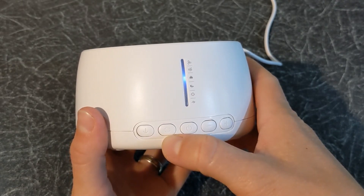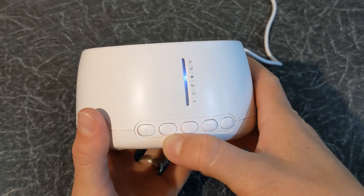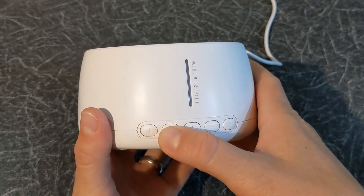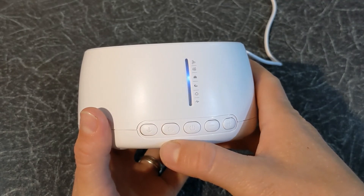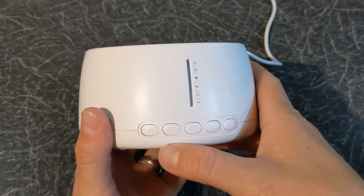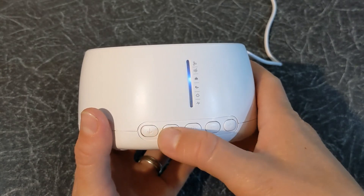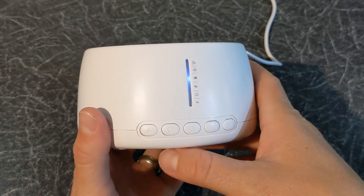For example, within the nature category you have the following sounds. So overall you have 30 different sounds you can choose from.